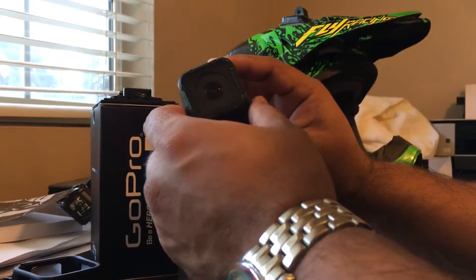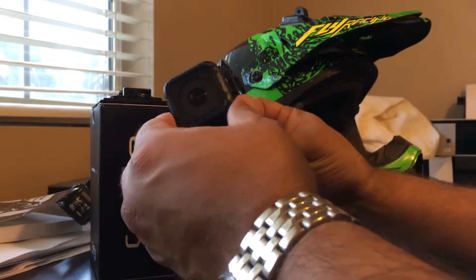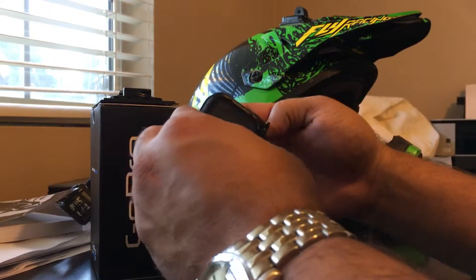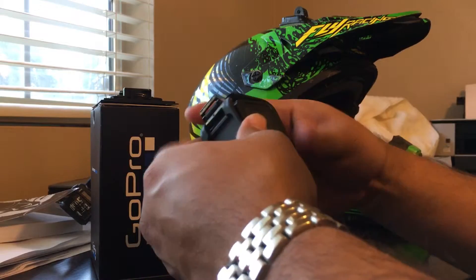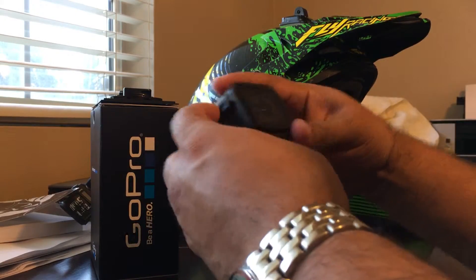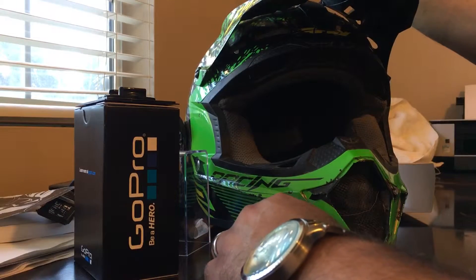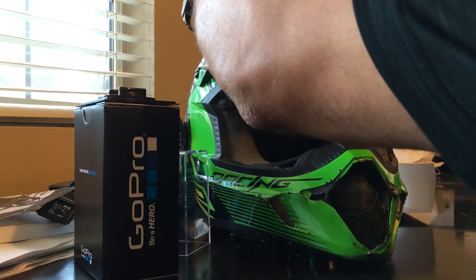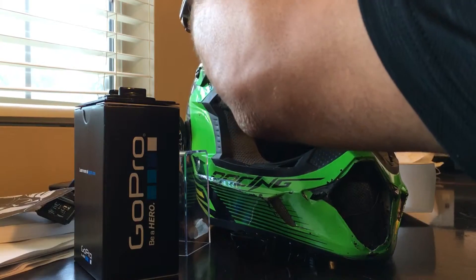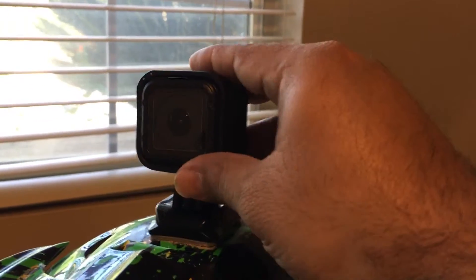Pretty cool stuff. I think this thing can go in any configuration. Let's see how this is going to look — there you go, that's kind of how it's going to look.